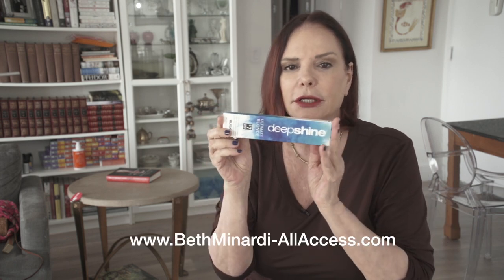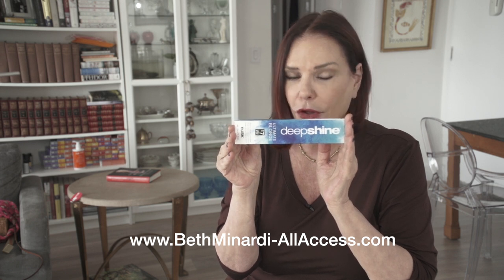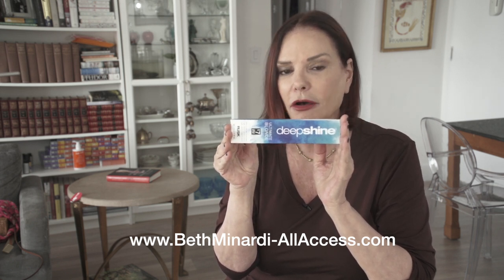My new favorite is from Rusk. It's called Deep Shine — Deep Shine Cream Lightener. I use it for both on-the-scalp lightening and off-the-scalp.